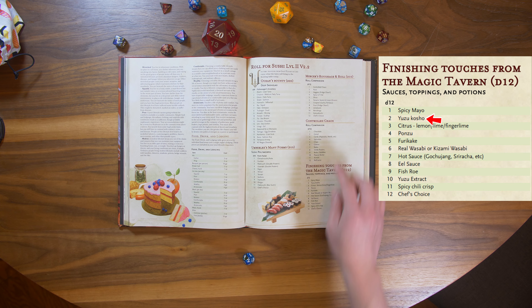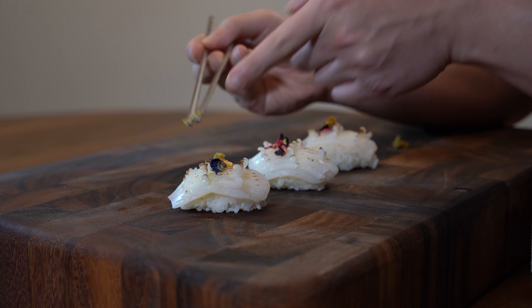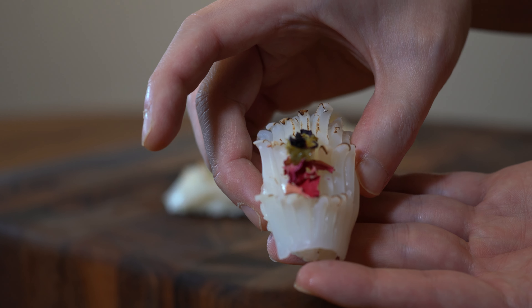Finishing touches from the Magic Tavern, card 2: Yuzu Kosho. This is a spicy, salty, pickled yuzu rind. It's perfect for the sweet squid. Looks beautiful — can't wait to try these.